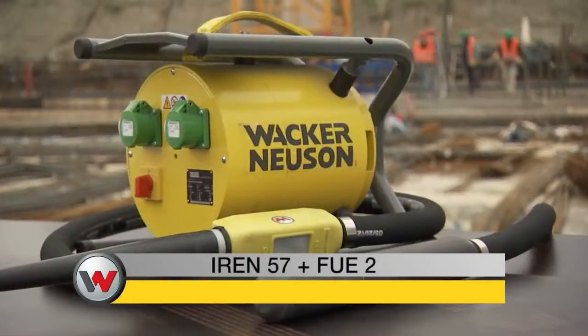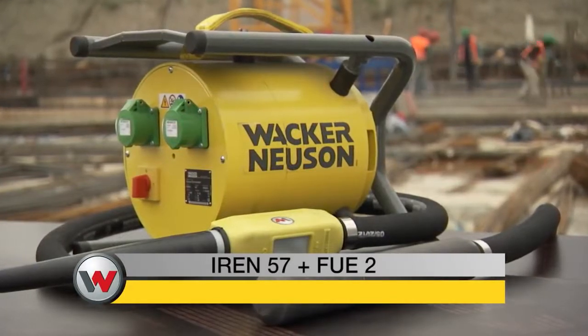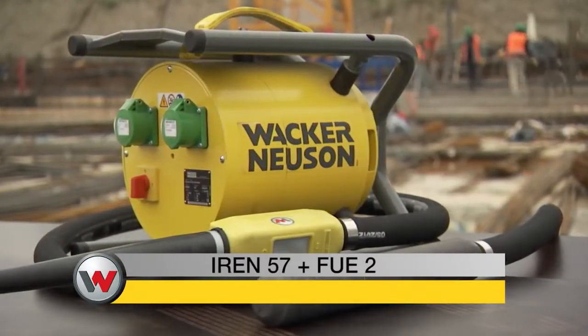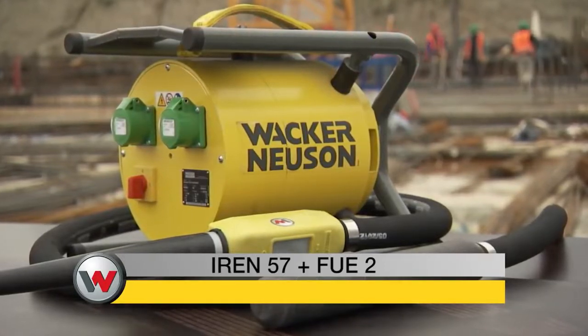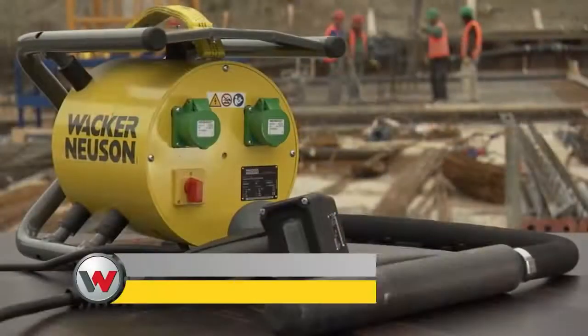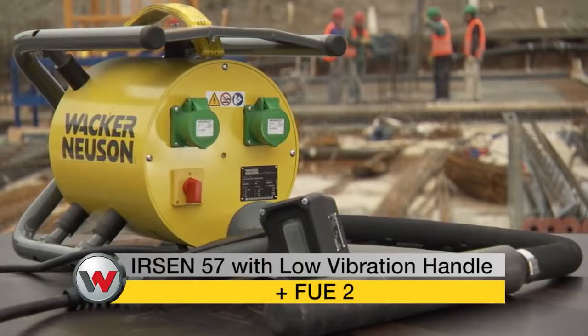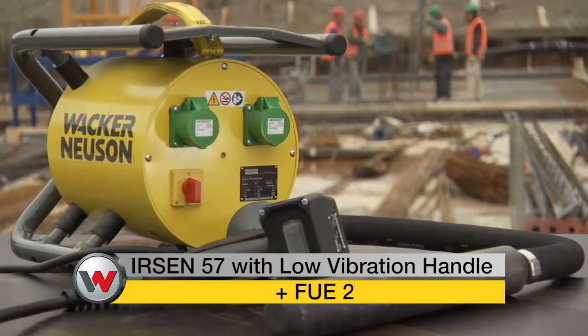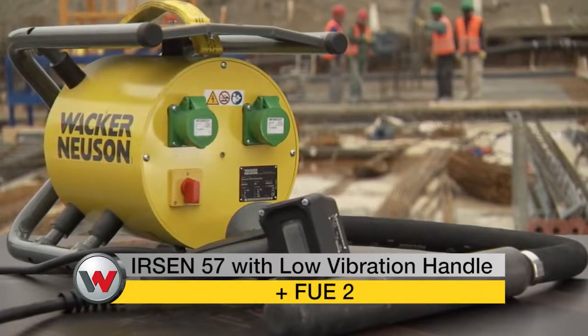The internal vibrators of the IRIN series by Wacker Neusen, which operate with frequency inverters such as the FUE2, features superior compaction performance, even in concretes with thicker consistencies, and absolute reliability. Within this series, we also have the internal vibrator with the ergonomic low vibration handle, which is particularly efficient when being used for flat, shallow building components.